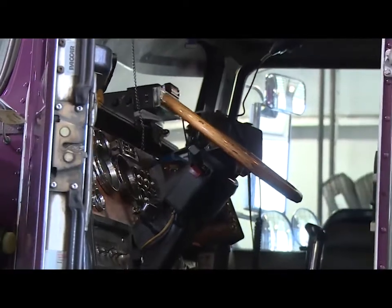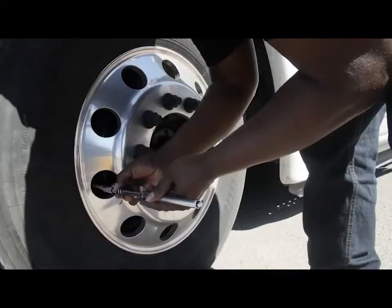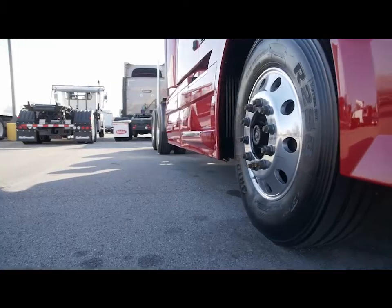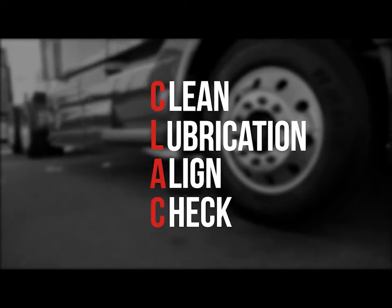We're committed to creating top-quality, high-mileage tires, and we know you're committed to getting the most out of those tires so that everyone has a great ride, on-time deliveries, and zero breakdowns. An easy way to remember what to do is CLAC: clean, lubrication, align, and check.